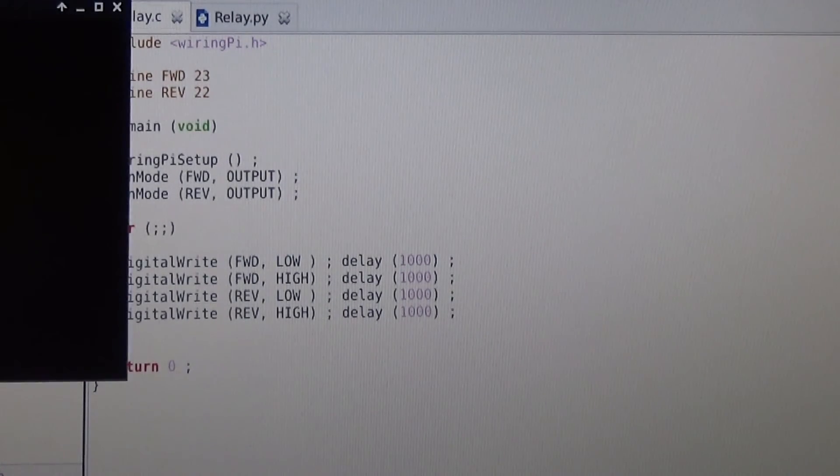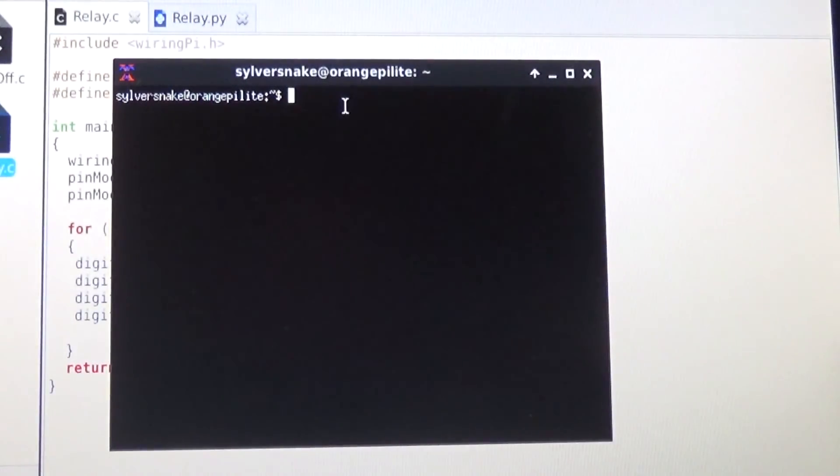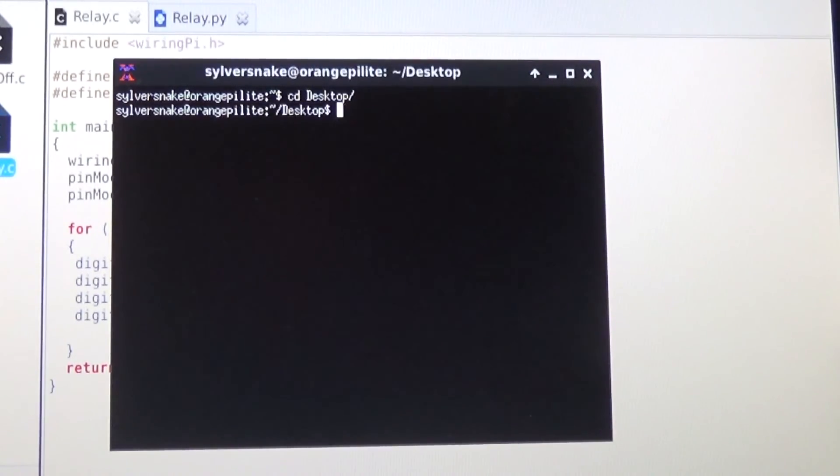In order to run this, I pull up a command terminal on the desktop.